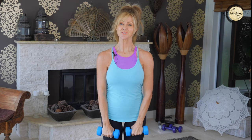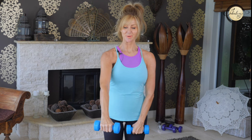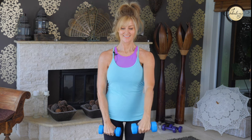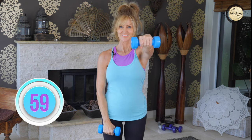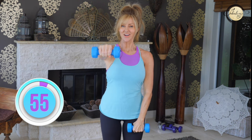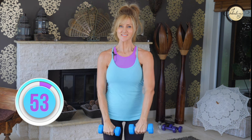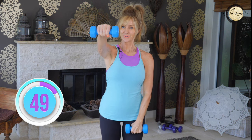Same weights in your hand. We're going to lift to our shoulder and come down. Do this movement very slowly and purposefully. Hold your core in tight, slightly bend your knees, and get those shoulders moving.